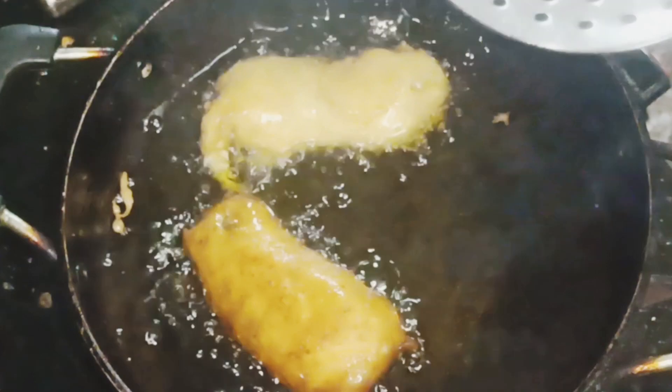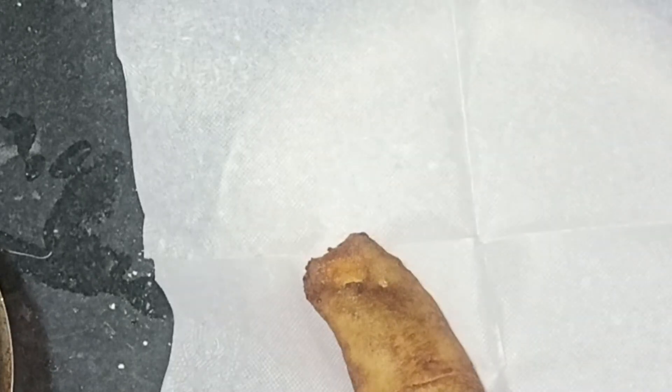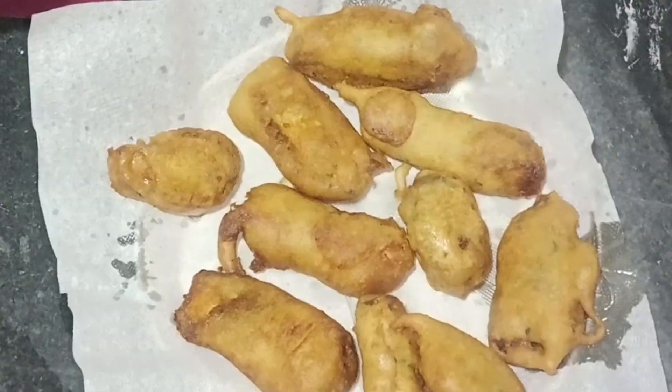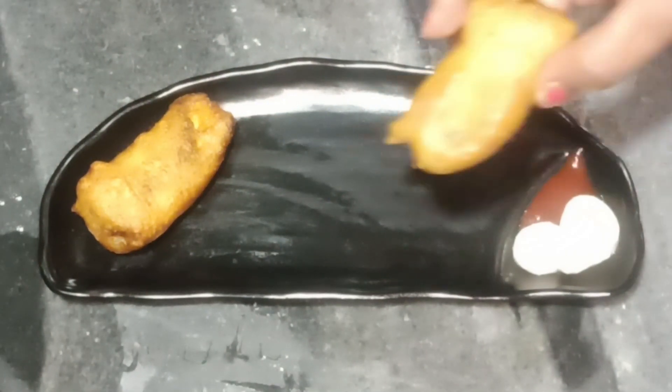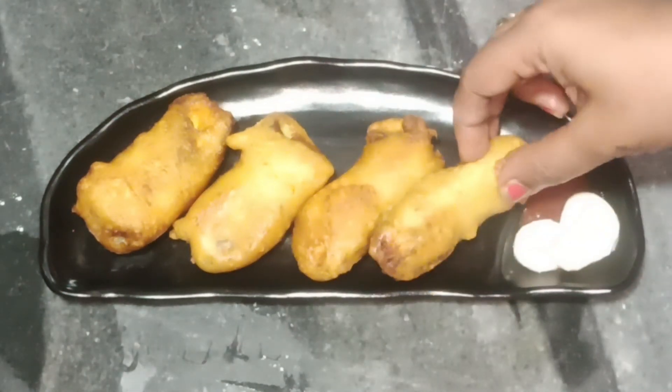I will try to prevent water. My suggestion is that I will put it as a cycle of water. And I will keep it. Okay bye.